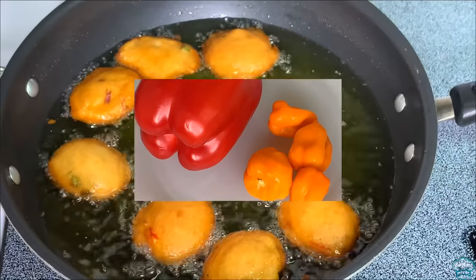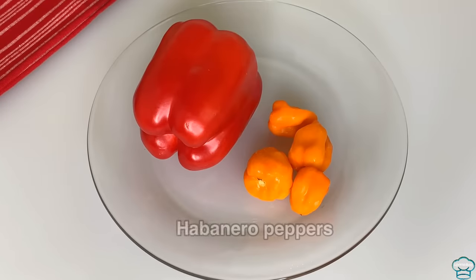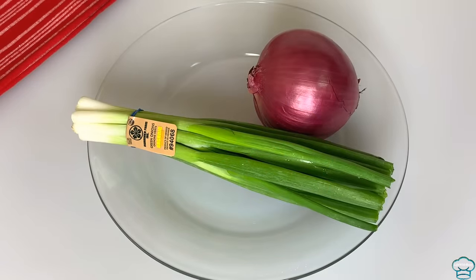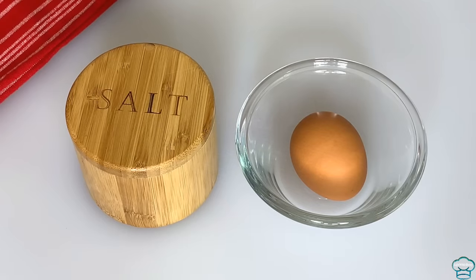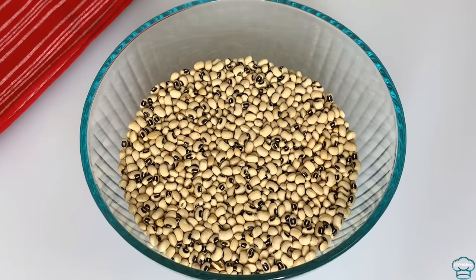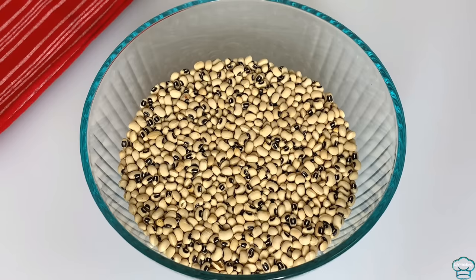For this recipe you will need bell pepper, habanero pepper, spring onions, onions, salt, and egg. I will be using black-eyed peas for this recipe, and you can use brown beans as well.